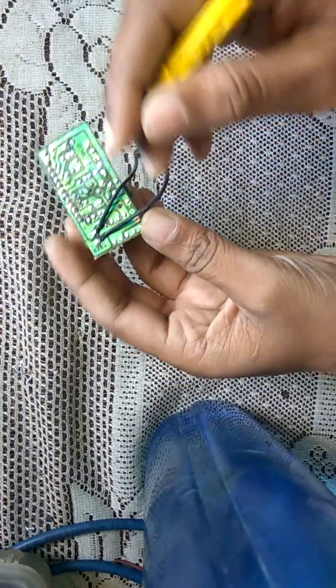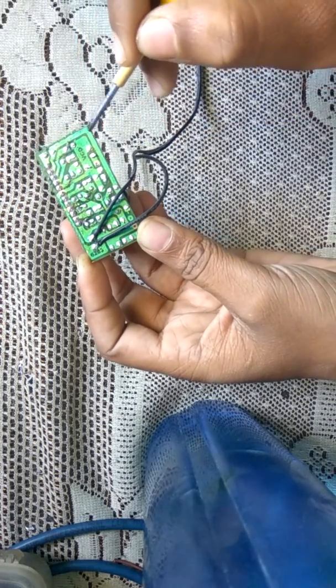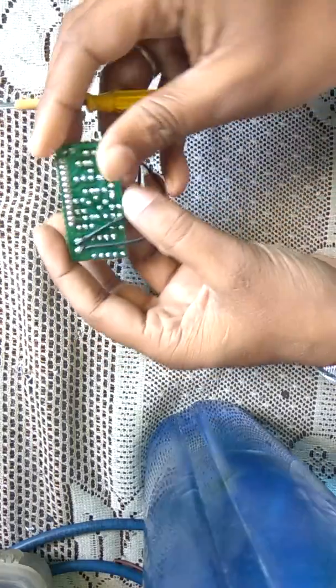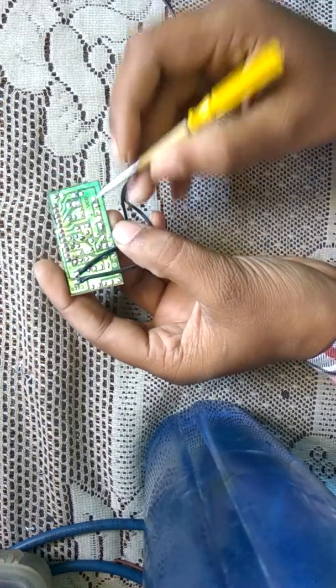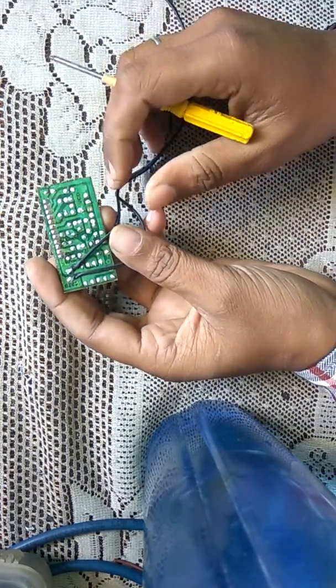The ground of the circuit — the minus — is connected here. This one is minus and this one is also minus, because it is one common minus. So this one is the ground terminal, and this one is the positive of the inputs. So the input of this circuit is identified.